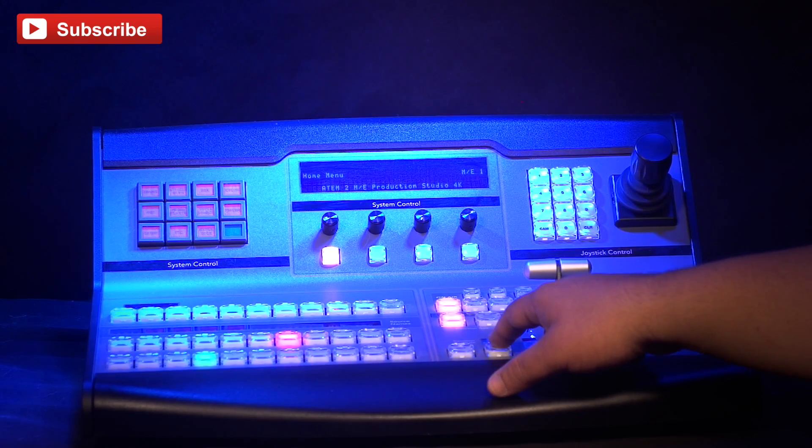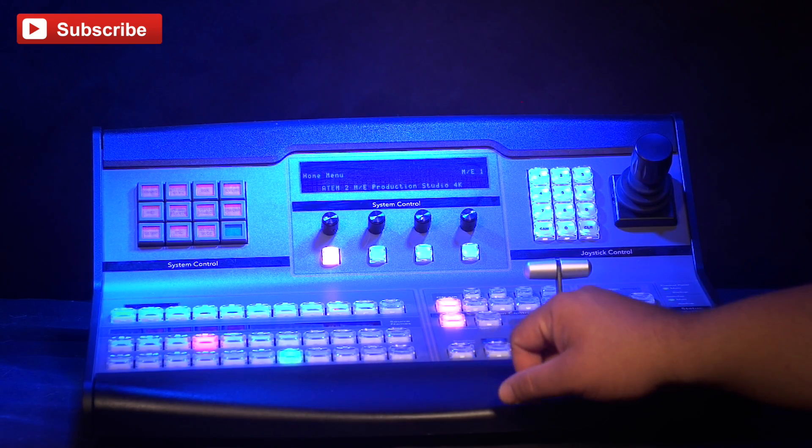Last up in our Blackmagic system is our hardware control panel. We're using a 1ME Blackmagic switcher. This lets us be able to physically control our different cameras and do our switching, fades, and cutting all through this device.